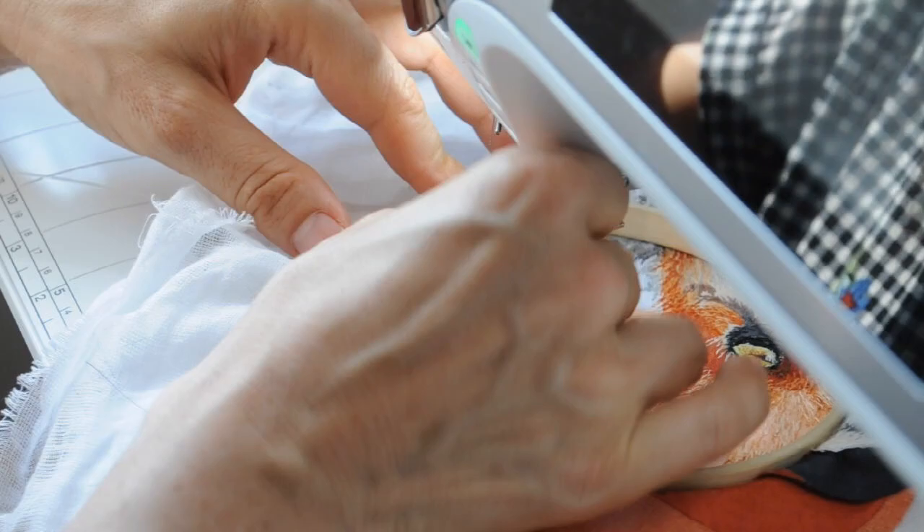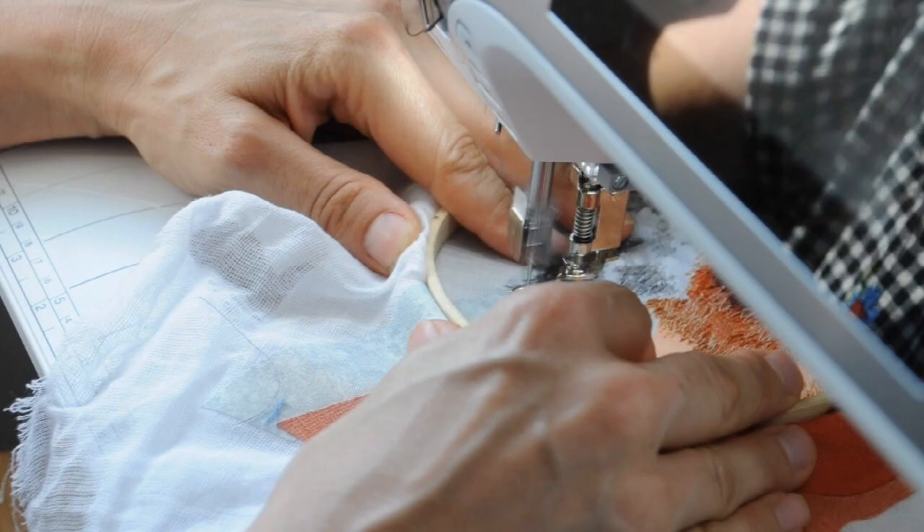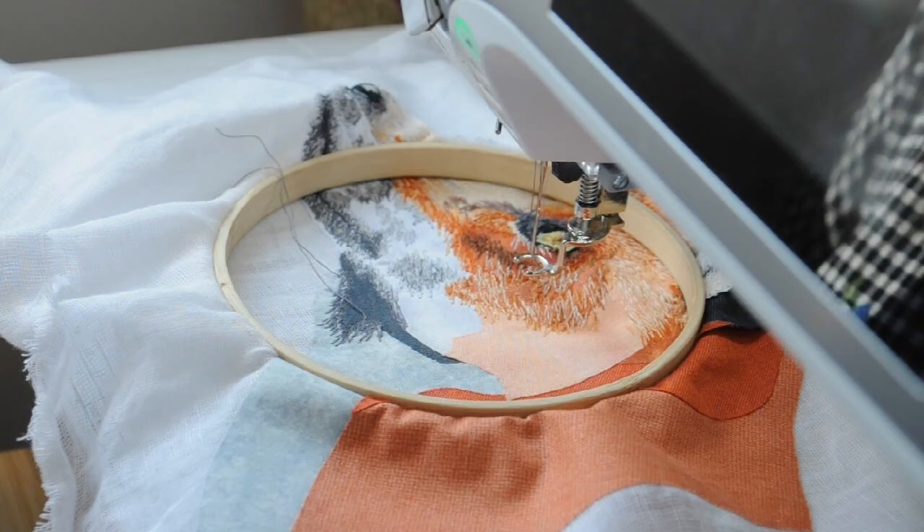It took me a while to get going again on this piece. I wasn't sure I was really happy with how it was looking, so I struggled with motivation, but eventually I picked it up and continued sewing. In this footage you can see how I worked, gradually working down the nose.